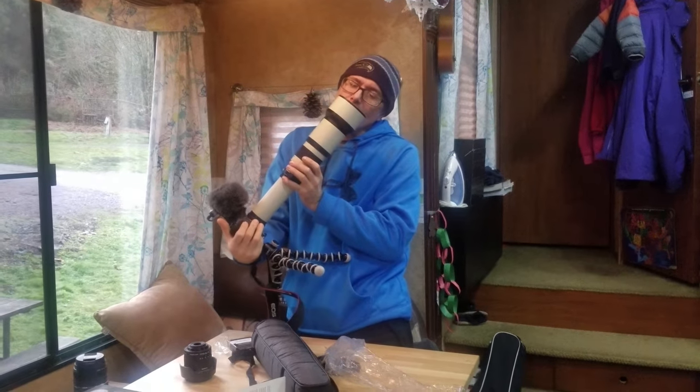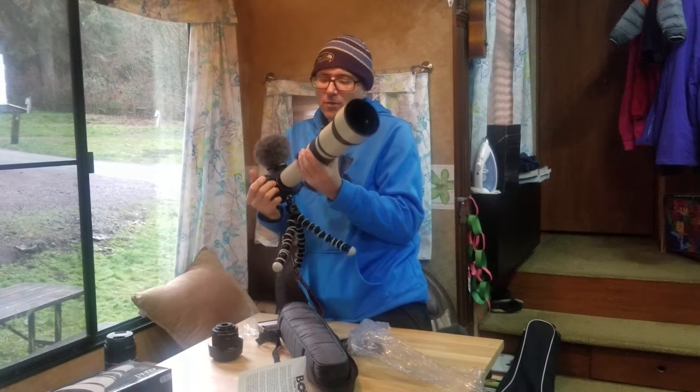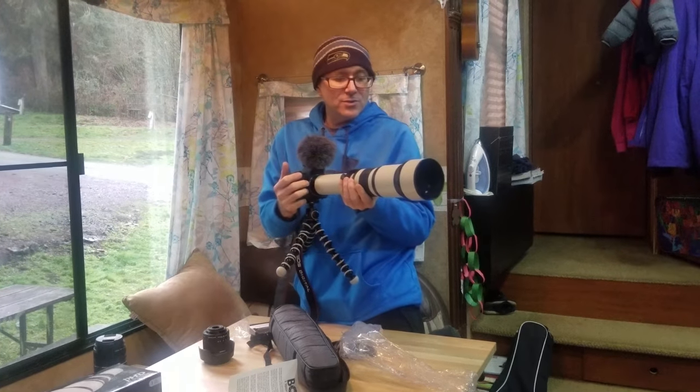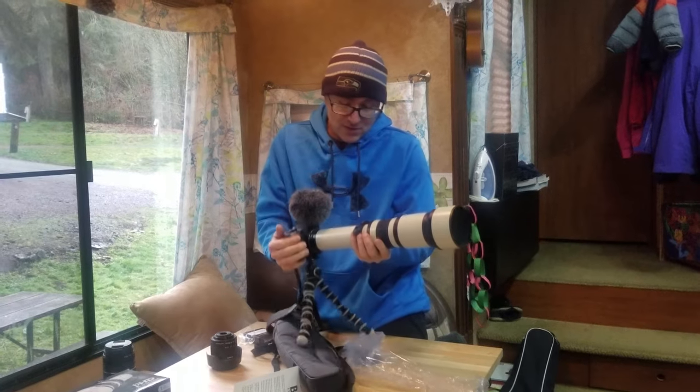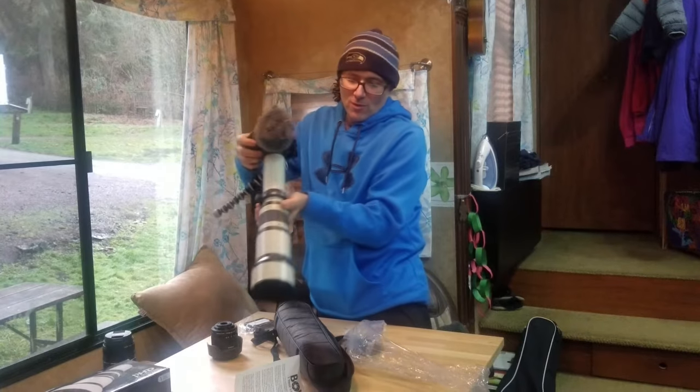Holy cow, I think I can see through the walls. We will get some video and some actual first-hand use of this guy, and we will get back to you as far as a review. We just wanted to do the box opening so we could get this thing open and play with it some more.